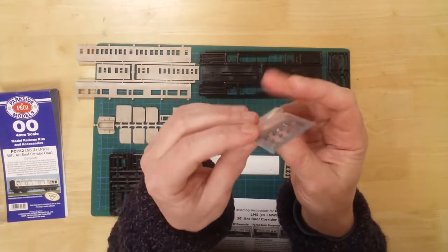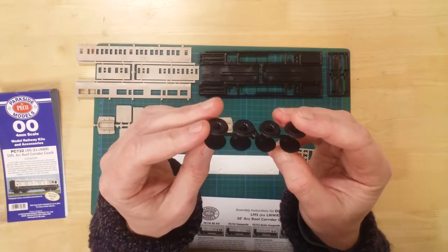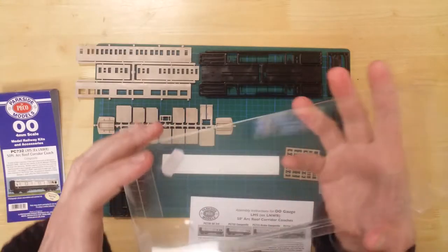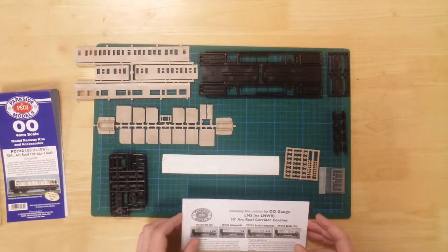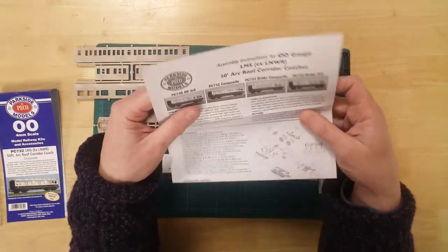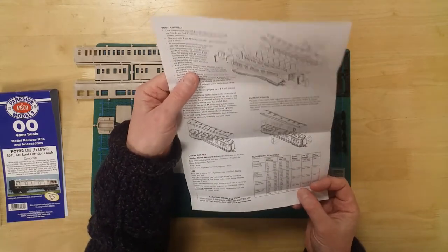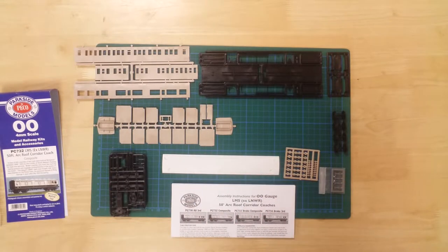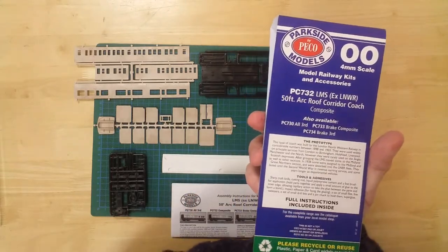A pack containing the buffers, a set of plastic wheels, and glazing provided by the clear packaging. Instructions are also included to help with the build. The 50-foot LMS arc roof composite corridor coach by Parkside Models.